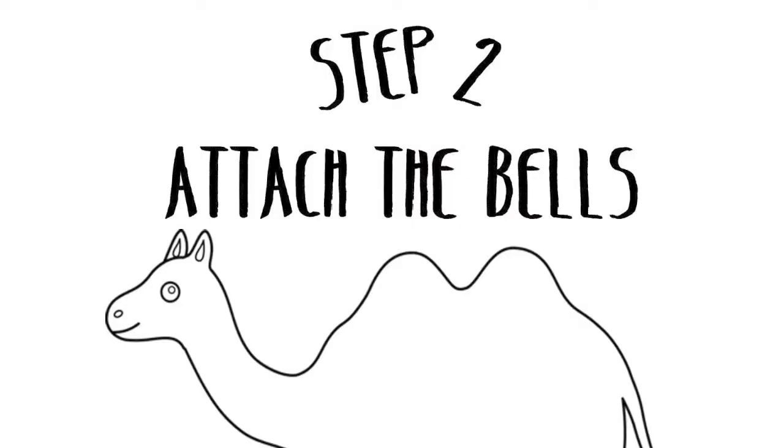Step 2: attach the bells. Air horns are aggressive, but you can still make noise and be adorable with these little bells. Just tie some string through the loop and then staple them to your cushion. Those who can't sew, staple.